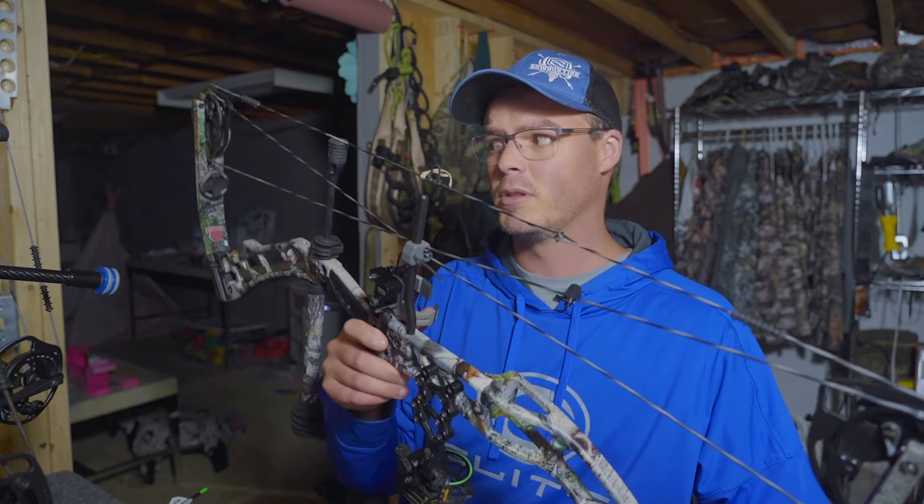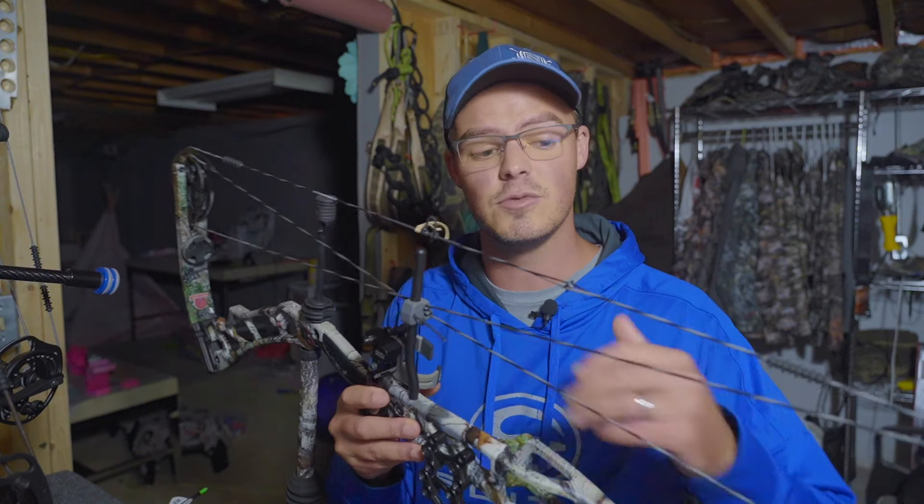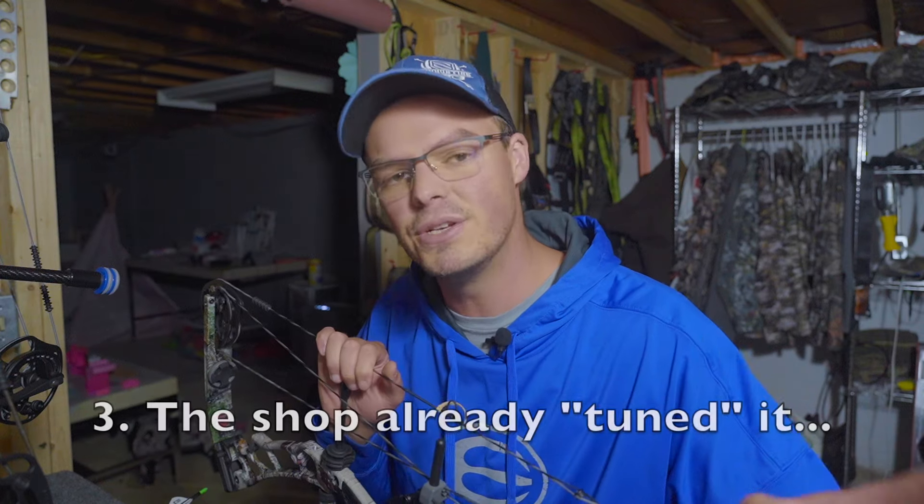I can hear naysayers saying the arrow is what hits the target or does the killing in the whitetail woods - and you're 100% correct. But when I get my car inspected, the mechanic checks the brakes, tires, and all the other giant moving parts, yet the seat belt - the thing that keeps me alive - they never check once. String and cable lengths, axle-to-axle, brace height, draw cycle - all very important big moving parts.